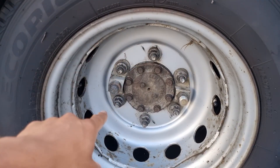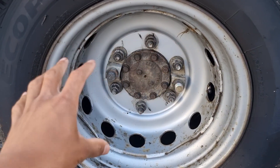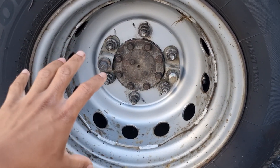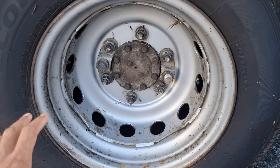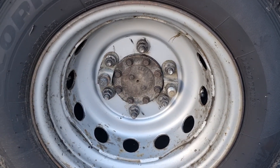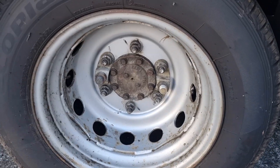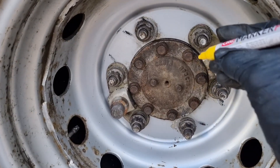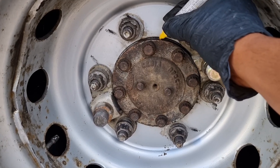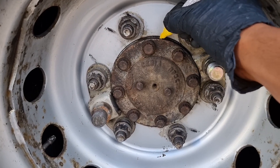I've gone ahead and cleaned and degreased everything so that once I pull off the half shaft it'll be clean and I don't have to spend time cleaning up. That's just a little tip: clean up the area before you start work on anything to do with the rear axle. For removing the half shaft you want to go ahead and mark it to the hub. I like to mark it here as well, just to the wheel, so that it goes back in the same orientation.